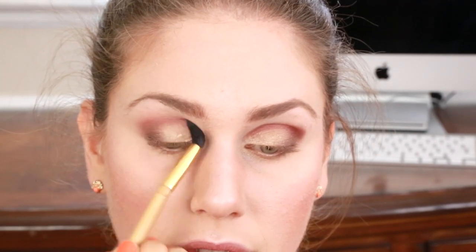Next I'm taking this Tarte blender brush — this is like the best brush ever. I'm going to take this lightest kind of shimmery pink, kind of like a champagne pink color, and I'm going to use this to apply color but also to work out some of this color and make it a little bit more sheer.